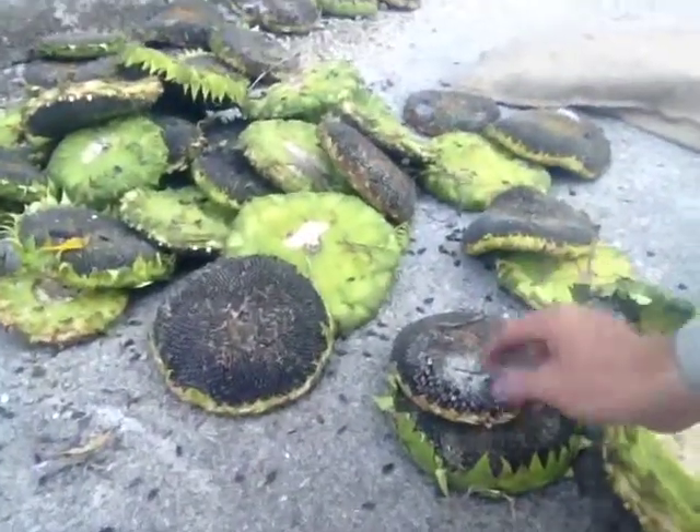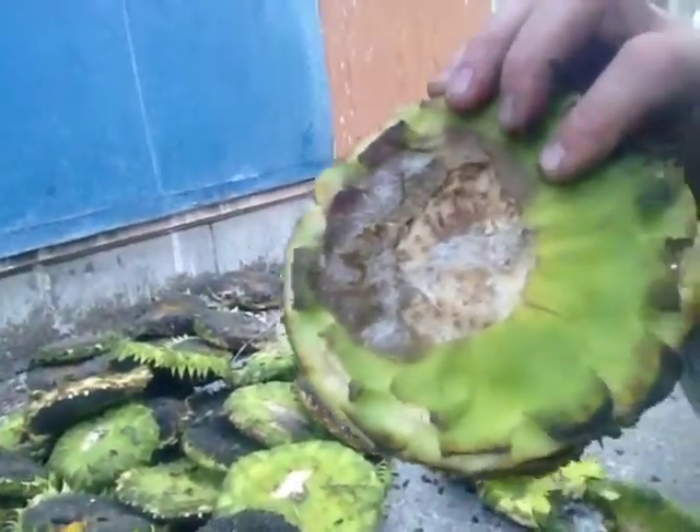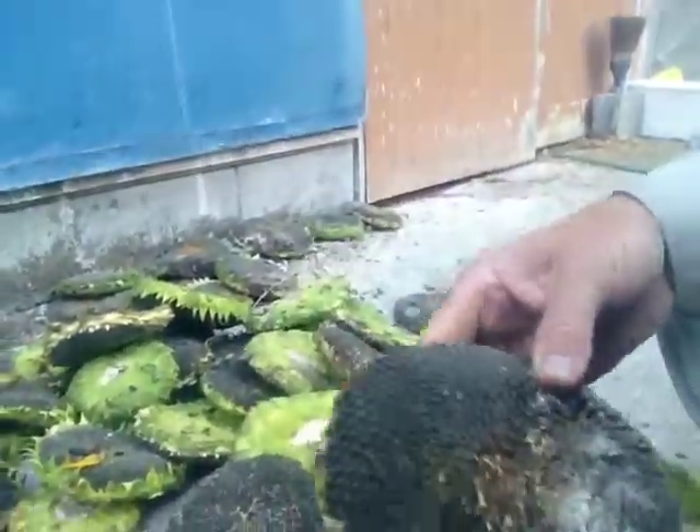Disaster has struck. Mr. Oketa had told me this would probably happen — I put the sunflowers into these bags and look, in just one day the mold has just taken over.